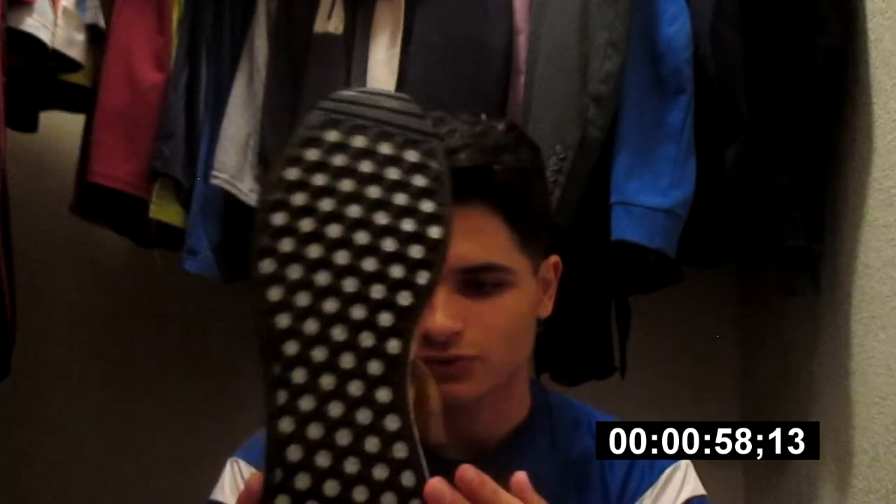Here are the insoles — or these are the outsoles, outsoles. I probably got that wrong. I'm a sneakerhead, but not a big huge sneakerhead, if that makes sense. Very good. The colorway is like 'Golden Rod' or something like that — that's what the colorway is called.